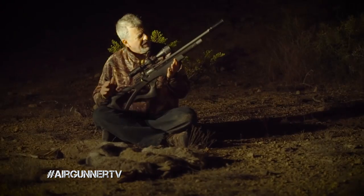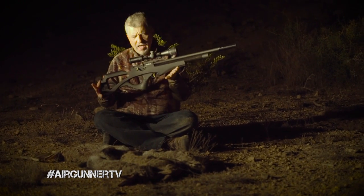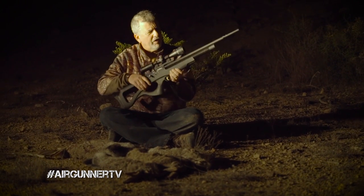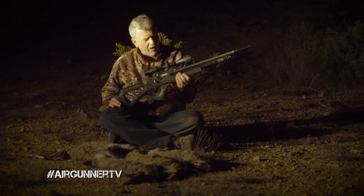I was using the Brocock Compatto in .22. This gun is really a nice shooting gun, a nice hunting gun. It's compact and short. It has a bolt action that's smooth as butter, a nice trigger, and it's very quiet. The moderator shroud assembly on this gun really does a great job of quieting it down.